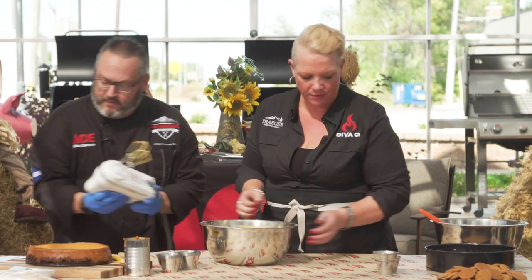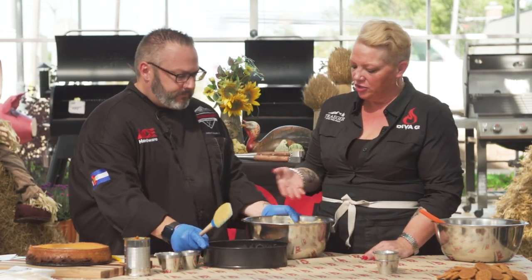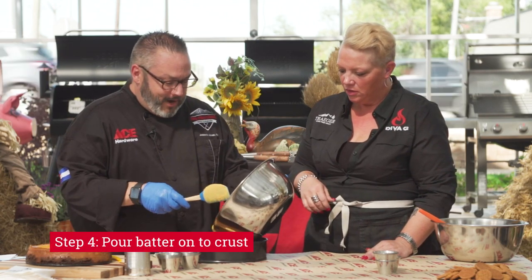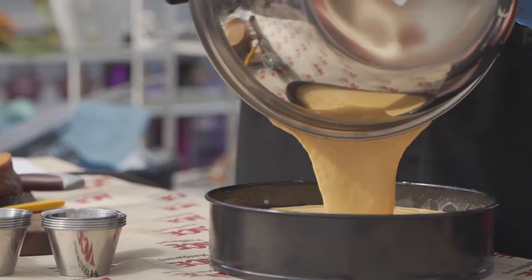We'll bring back that beautiful crust. We've got a gorgeous batter and the crust, and you're just going to pour it right in. I don't ever chill mine either — we are definitely on the same wavelength when it comes to doing a cheesecake.